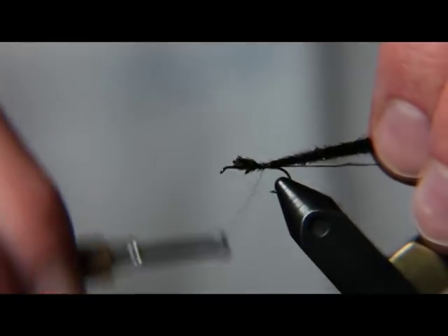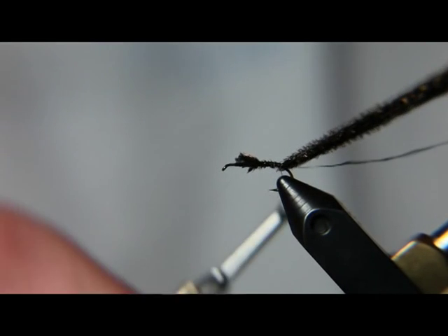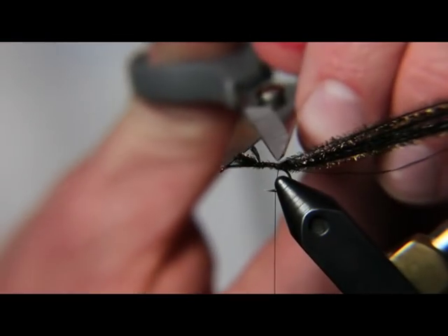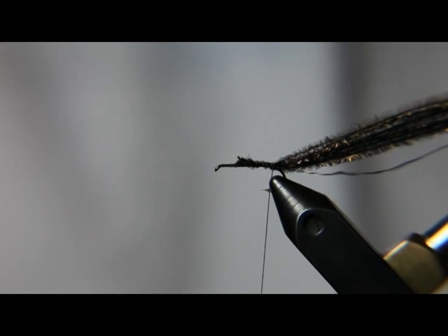Next I'm going to go ahead and tie in a little bit of Peacock Hurl. Now this is a size 14. You can tie Griffiths Gnats anywhere from size 14s down to size 20s — it just depends on what you're going for. But the bigger sizes for midge clusters, 14s and 16s, I really like.